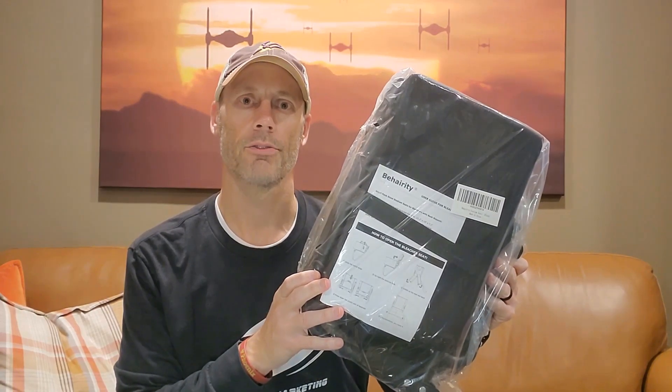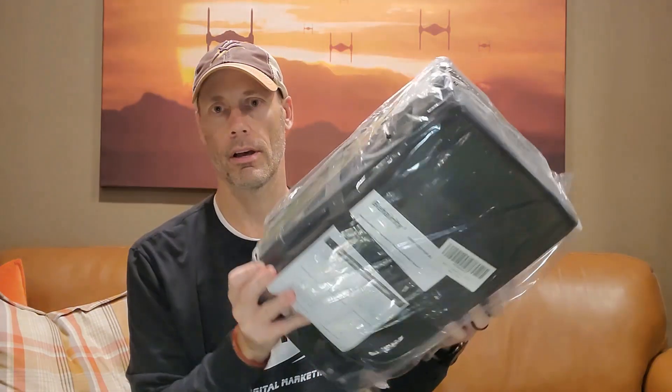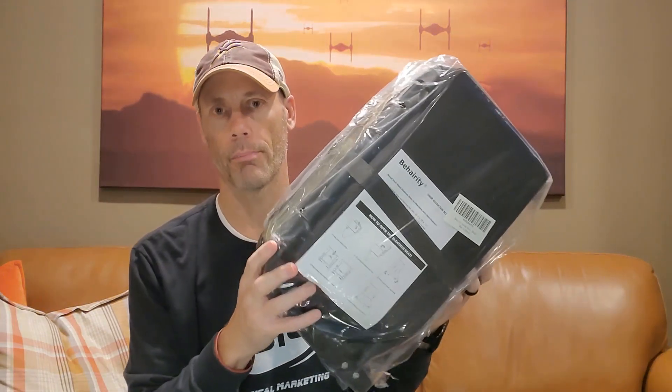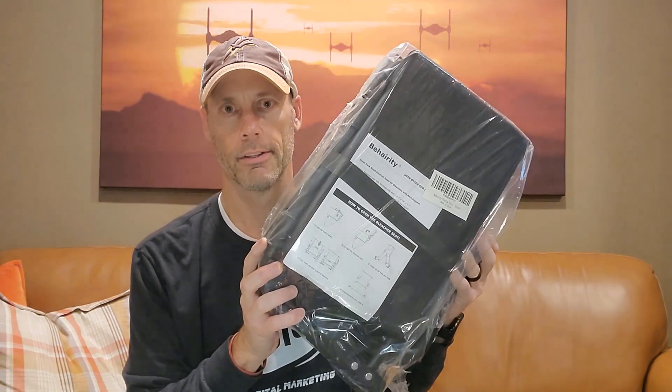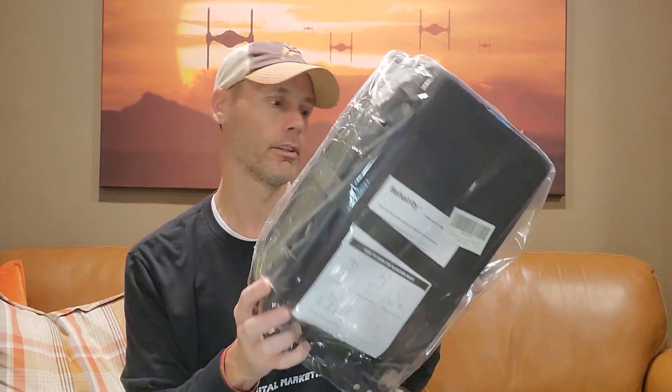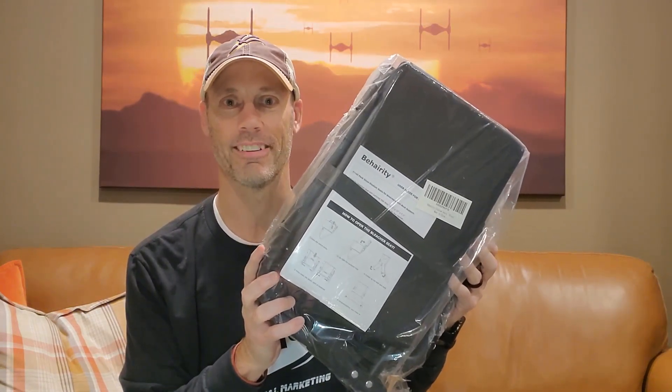Hey, Adam here with a simple and fast review of the Beherity brand stadium seats. One seat, lots of cushion. I'm going to open it up and walk you through it, and then we'll try it out on an actual set of bleachers so we know how it feels and that way you understand what your options are. So let's get it open.